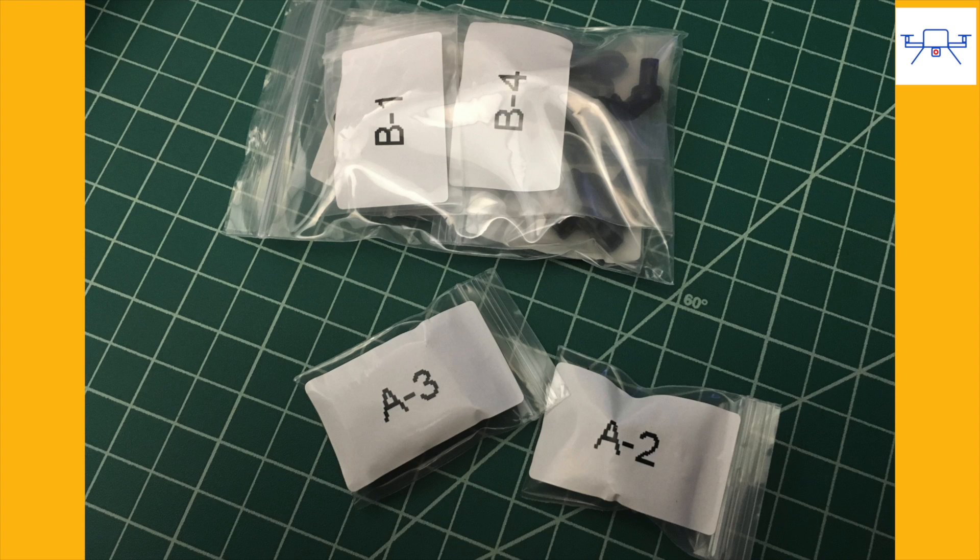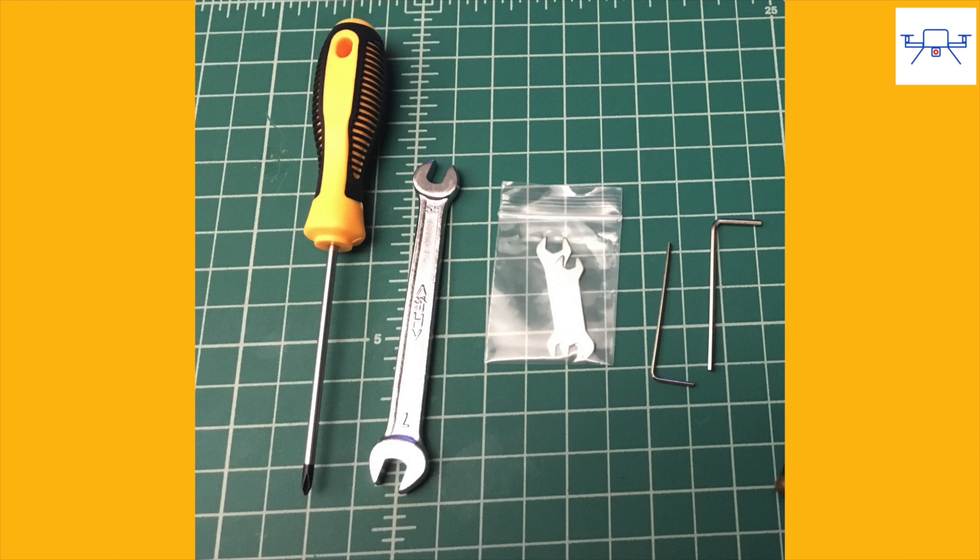The Devastator is a DIY kit and takes some assembly. All the parts are packed in clearly labeled bags which correspond with the instruction manual. They also provide all the tools you need to assemble the kit.